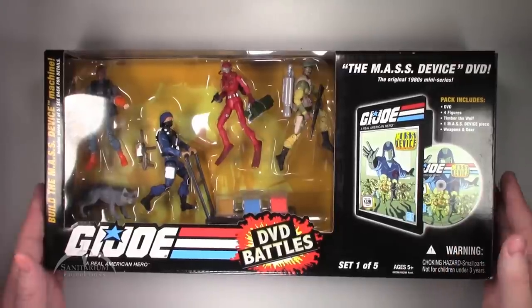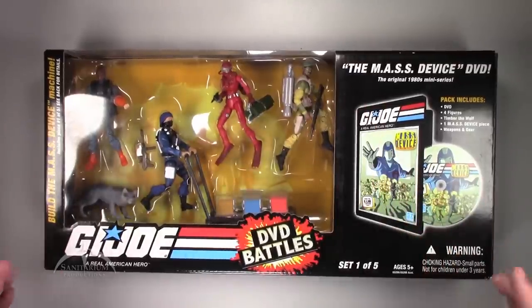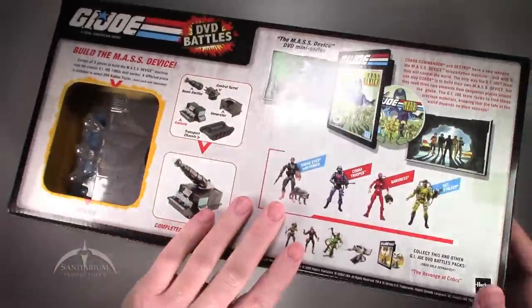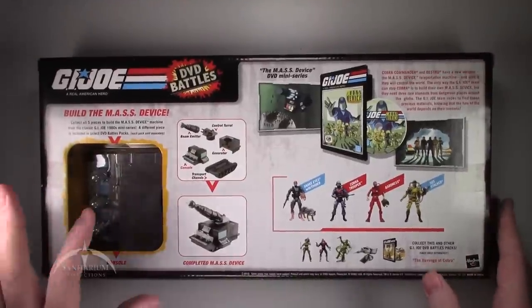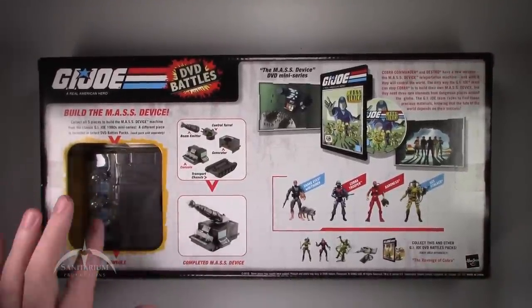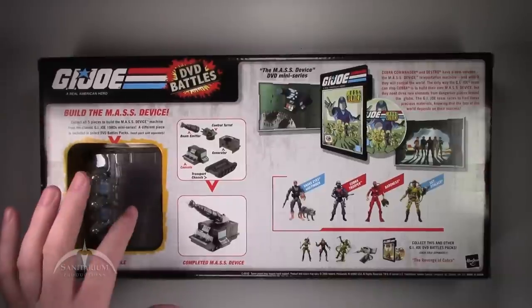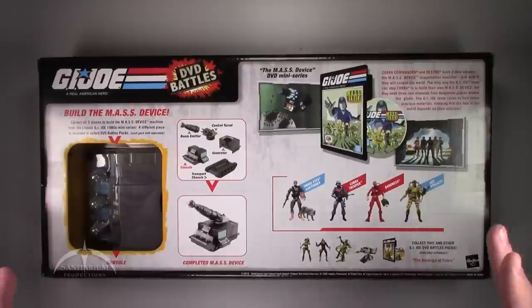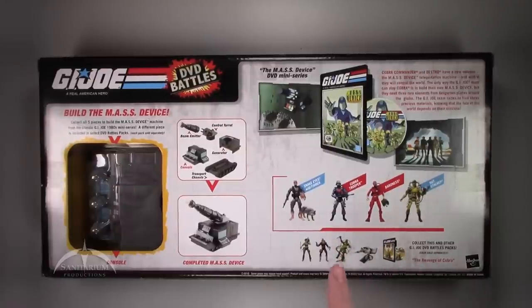They did a really nice job on the packaging here. You've got a nice window box, the included DVD is over here. Flip this around to the back side — you can see the actual piece of the Masked Device. So this is the Collect and Connect kind of concept here. You get 5 different pieces in the 5 different box sets, and it makes one giant assembled device. The other set we've looked at in the past was Revenge of Cobra.